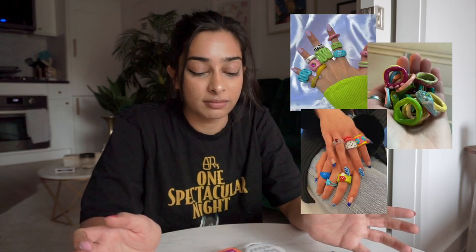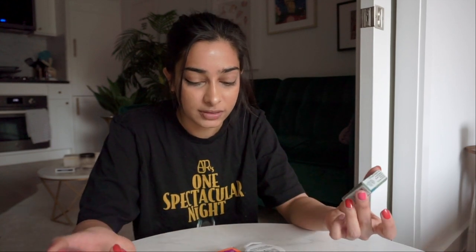Hey guys, welcome back to my channel. We're back on my coffee table because we're doing some more clay stuff, but this time it's oven-baked Sculpey clay. I've just seen a lot of clay jewelry on Pinterest and Instagram and it looks so fun and cute, so I thought why not make some myself. It looks pretty straightforward and hand-made-esque, so I just bought a bunch of colors of Sculpey and I'm going to make some rings.